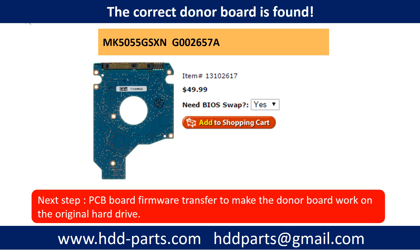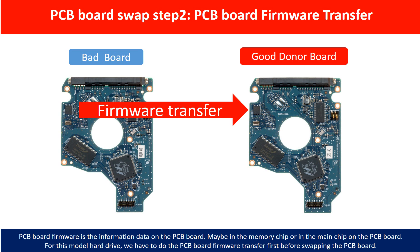We found the correct donor PCB board for the hard drive, but this is only the first step. The next step is we have to do the PCB board firmware transfer to make the donor board work on the original hard drive. PCB board swap step two: PCB board firmware transfer. For this model hard drive, we have to do the PCB board firmware transfer first, then we swap the PCB board. Otherwise, the new board will not work on the original hard drive.